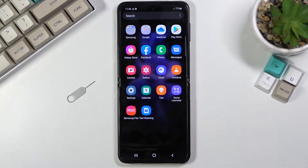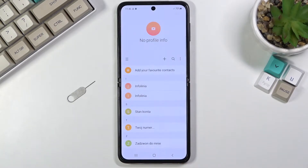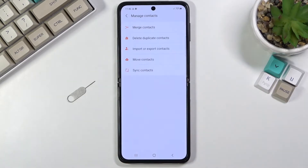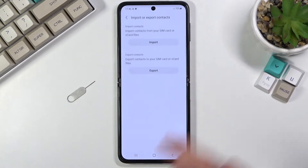To get started, you will want to open up the Contacts application, and from there tap on those three bars right over here and go to Manage Contacts, where you will find Import or Export Contacts.